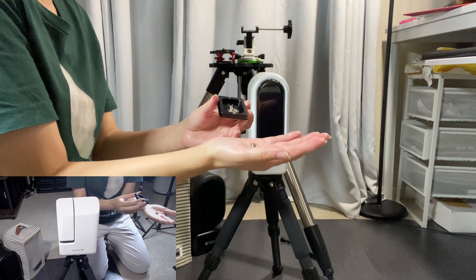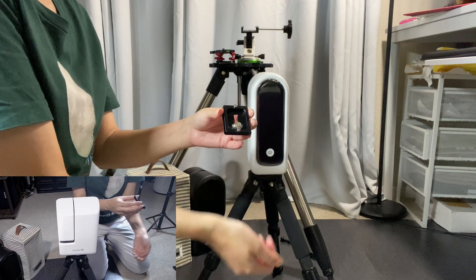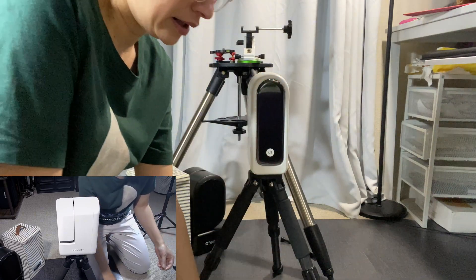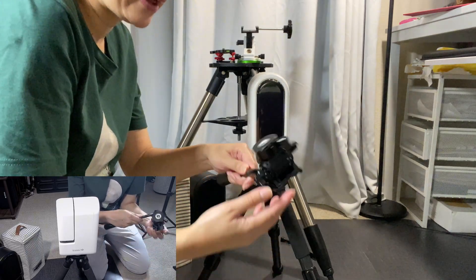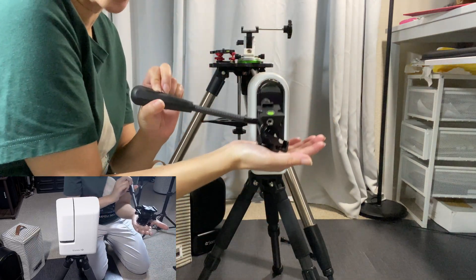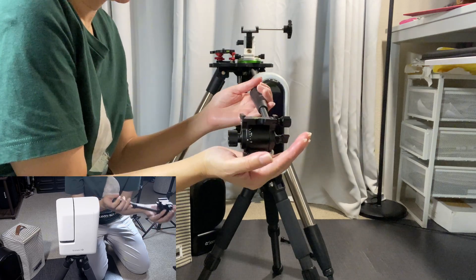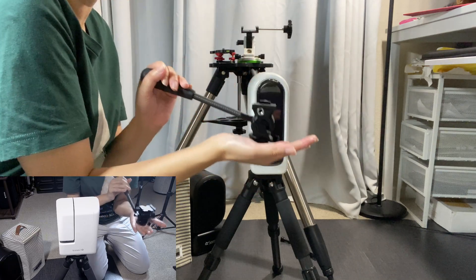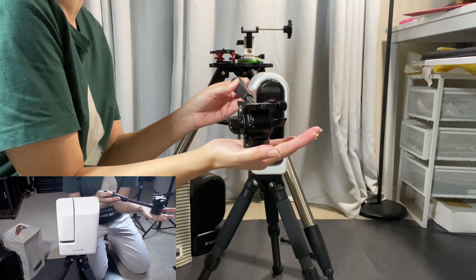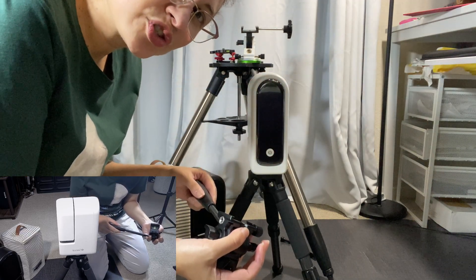ZWO's also comes with an adapter. Let me show you exactly how to use this. I think it has a very quality feel and it's a good weight — it's small, super tiny, but it does the job.